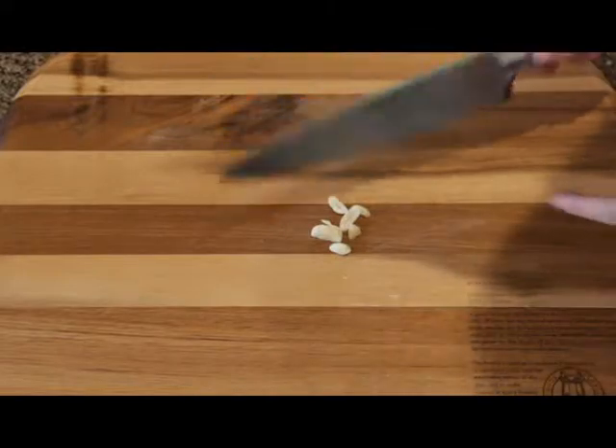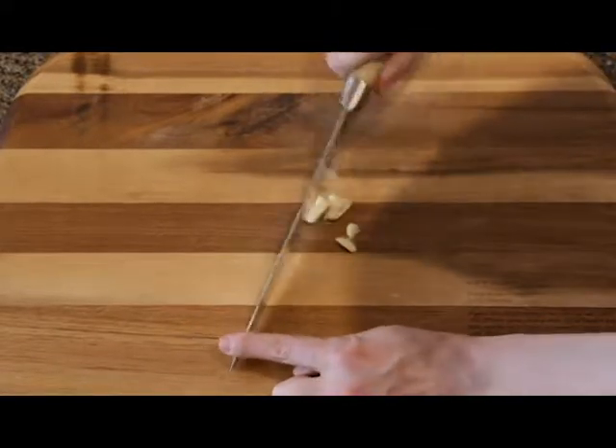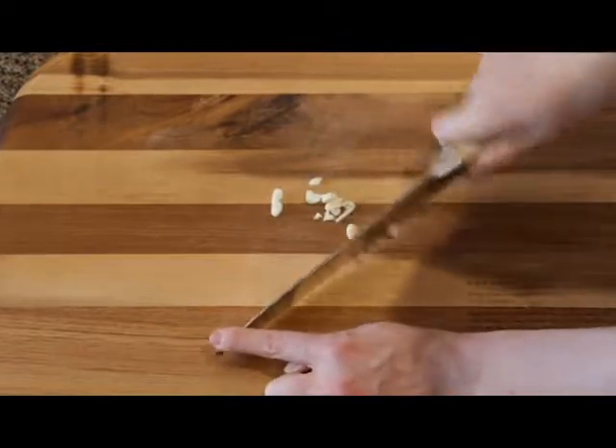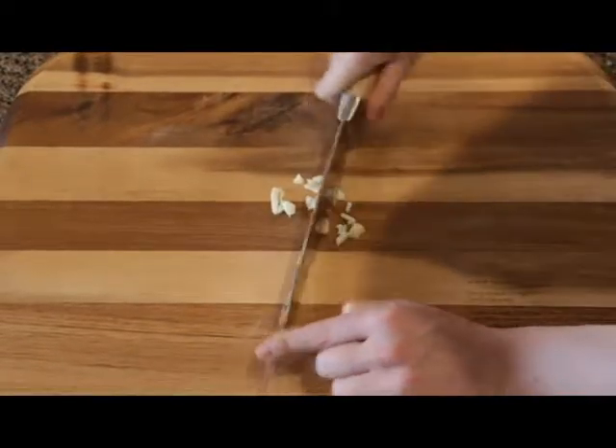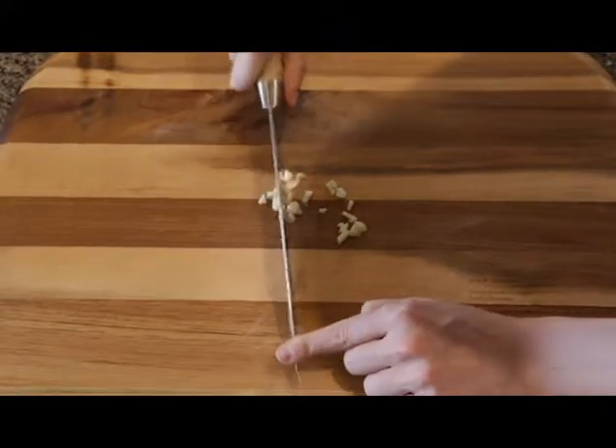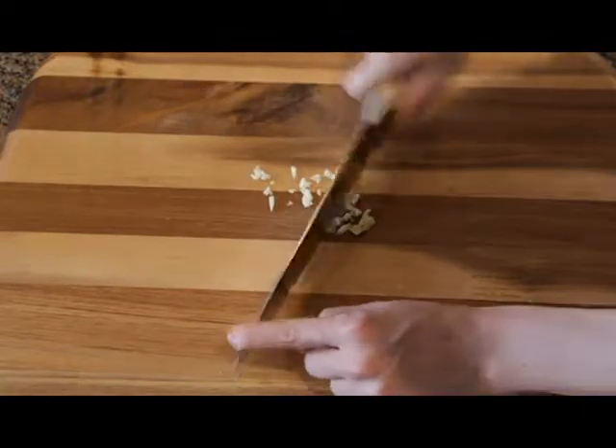To mince the garlic, hold your hand on the tip of the knife and just pivot. Keep doing it until it gets finer and finer.